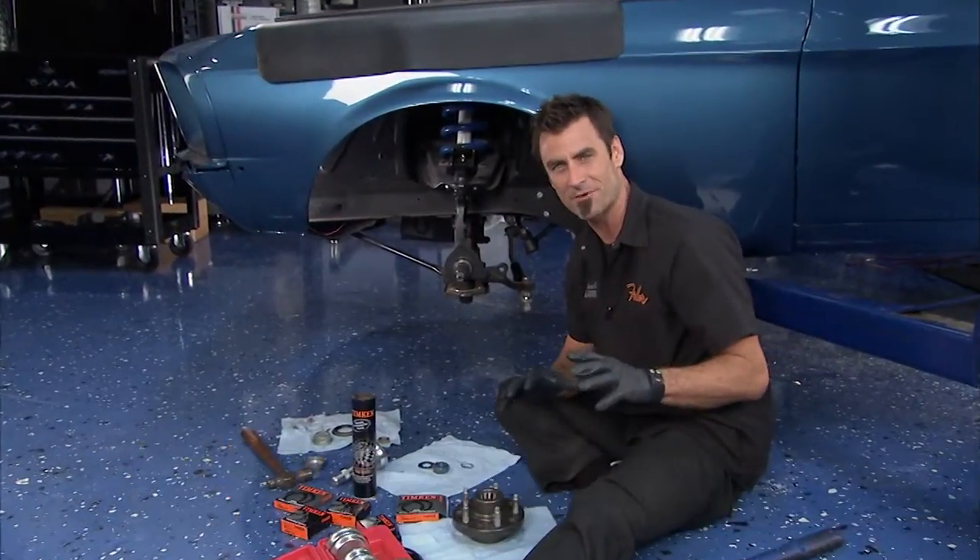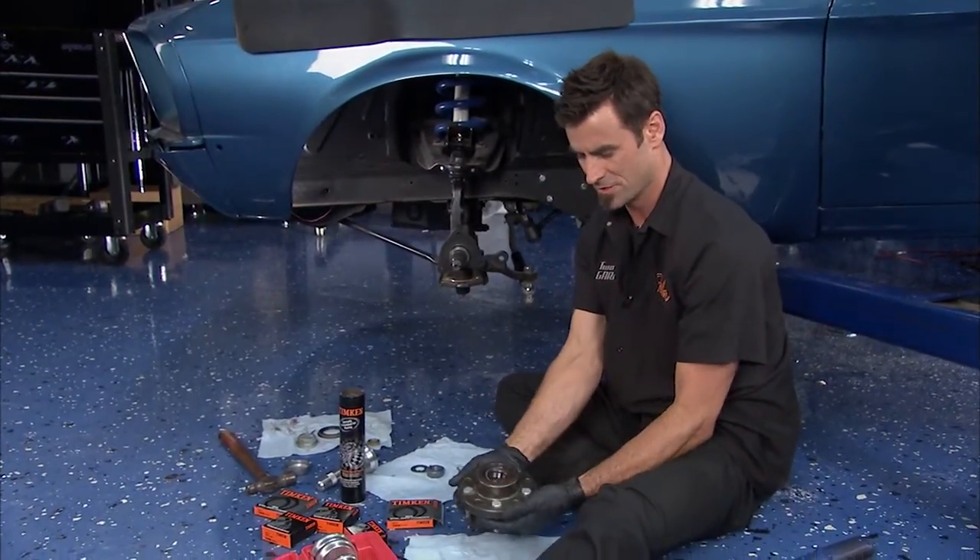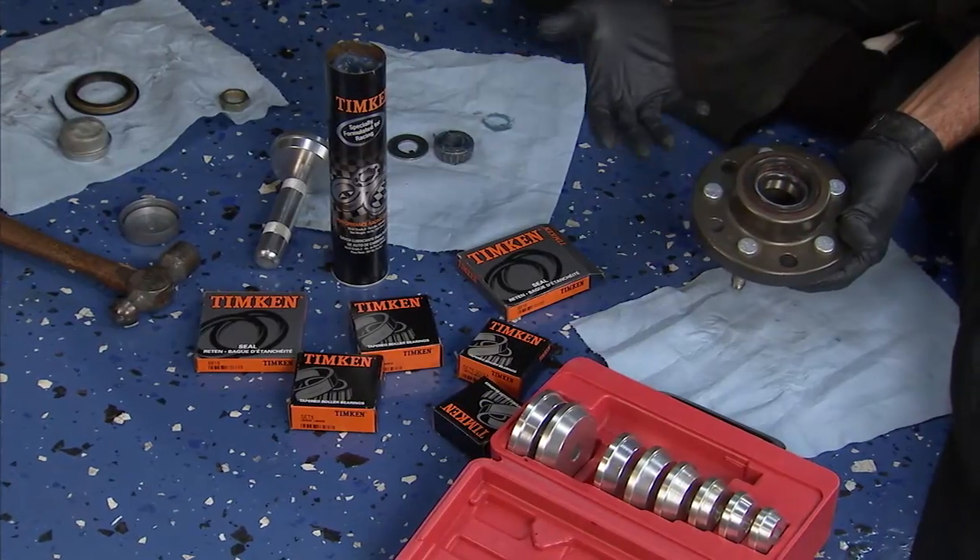Welcome back. I'm here on our 67 Mustang project. We're doing a lot of fabrication today, but it's time to get into hubs. Now these are very simple to put together. I'm going to show you how.